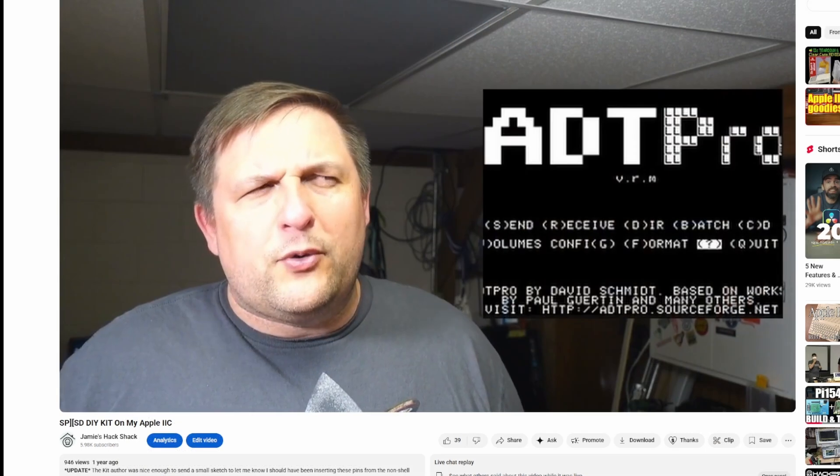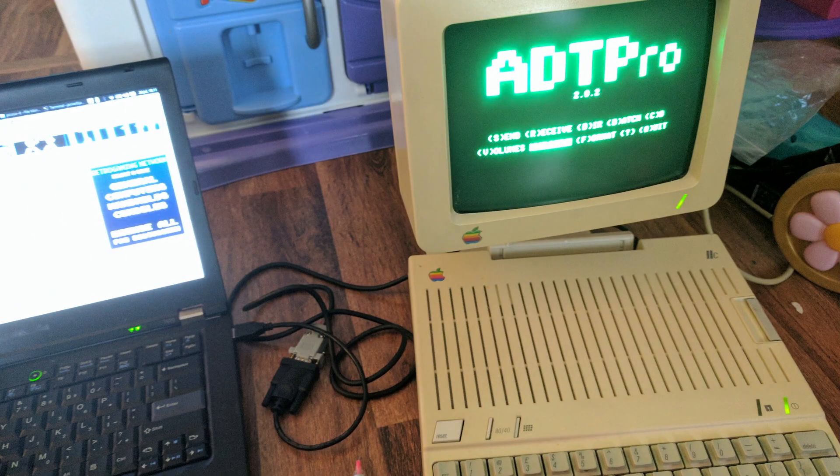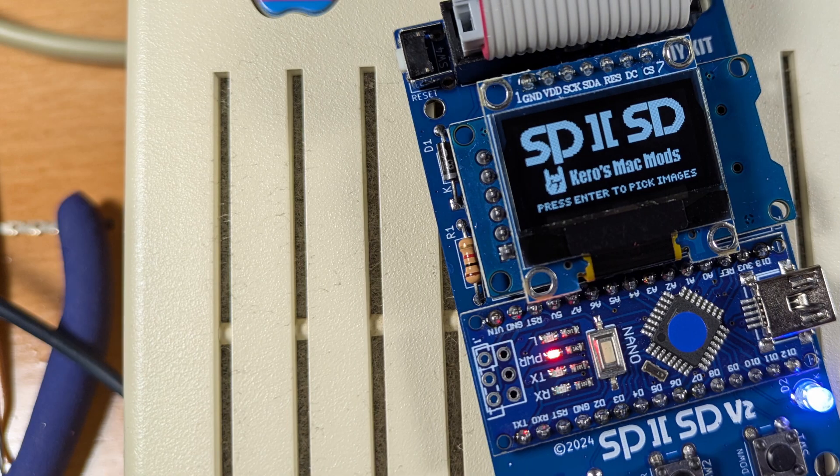There are ways — ADT Pro with a modern machine. I covered that in my previous SP to SD video, but that can be a bit of a hassle, especially if you're just trying to check something out real quick without losing momentum. And that's where this little guy comes in. This is the SP to SD V2 and it's kind of awesome.